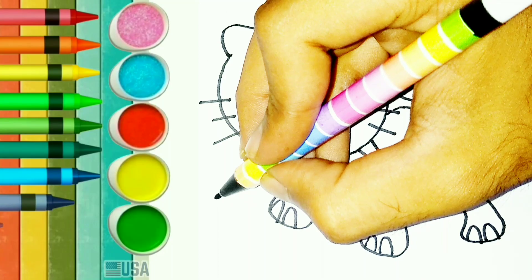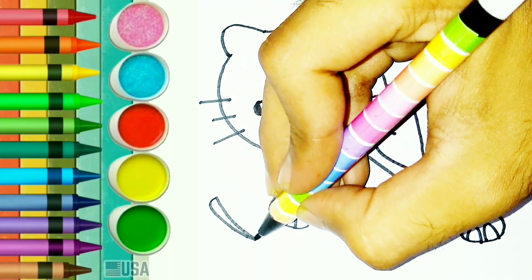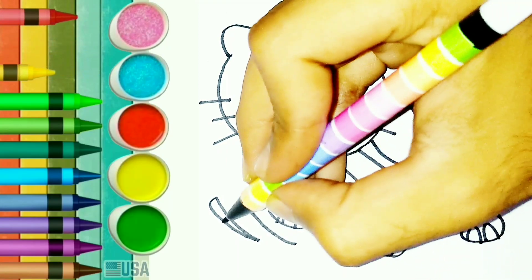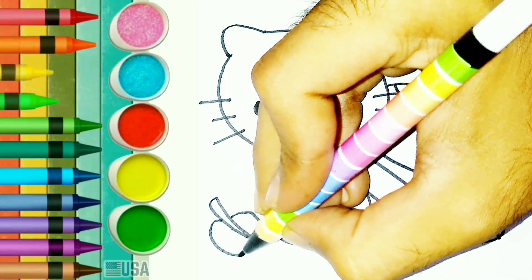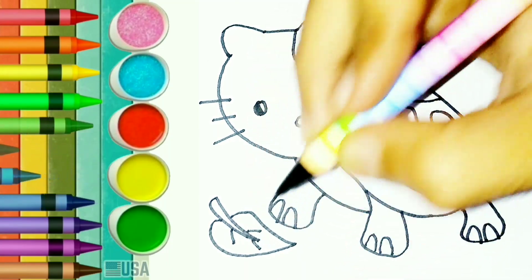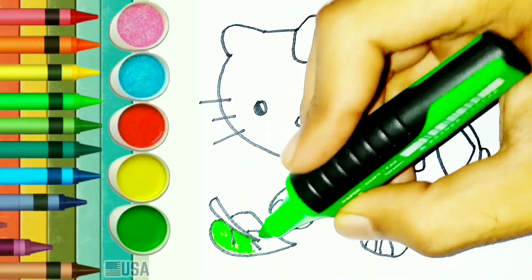Let's do it again. OK, we are finished making the picture.